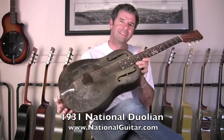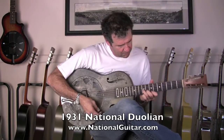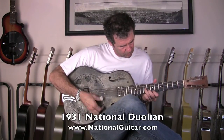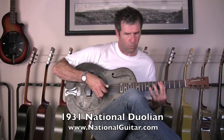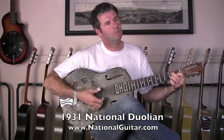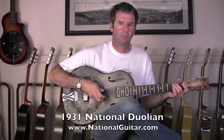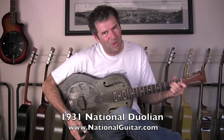One last taste of this Duolion at NationalGuitar.com. Sweet!